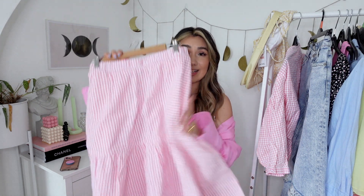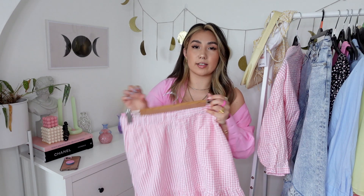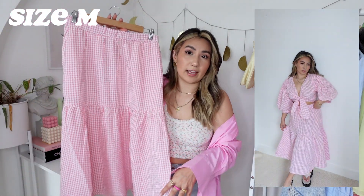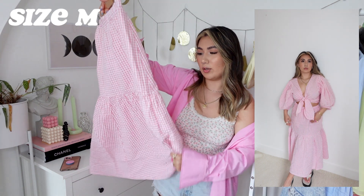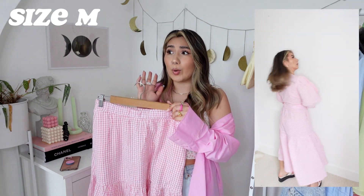Next up is a co-ord — it's like a pink gingham co-ord. You can also get shorts or trousers instead of this skirt, but I'll show the skirt first. It's pink gingham, which I absolutely love. The skirt has an elasticated waist, which is fantastic. I got it in a small and it's very slightly big — I could probably fit an extra small. Look at that tiered effect! The material is really light and linen-like. It's a perfect cottagecore picnic outfit.